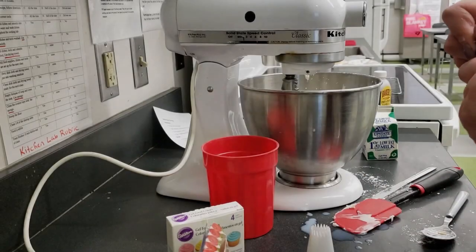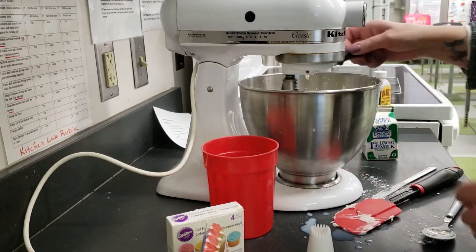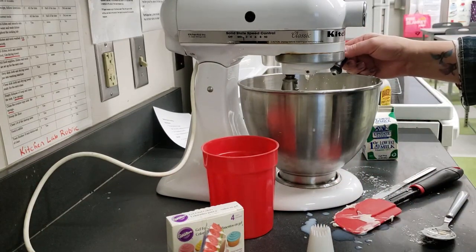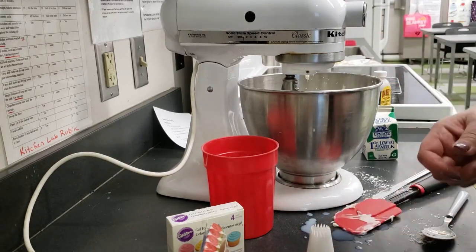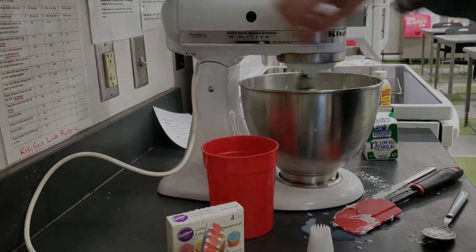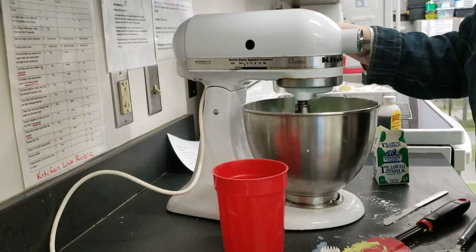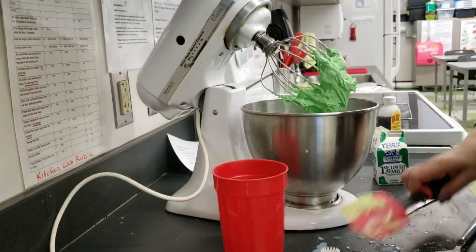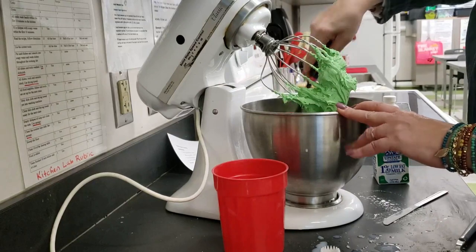Add food coloring and mix well if you want the frosting to be colored. Use the rubber spatula to remove the frosting from the whisk attachment and to scoop it out for the piping bag.